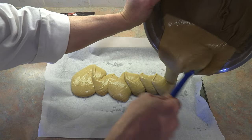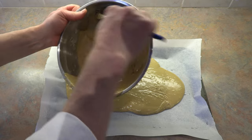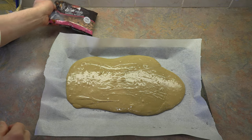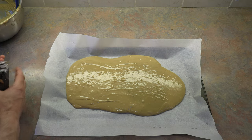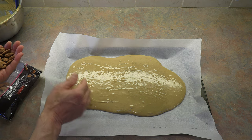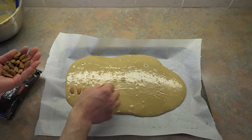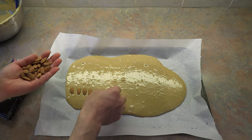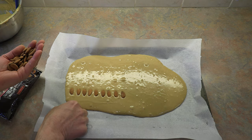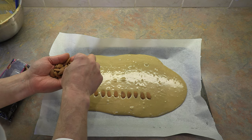Now we're going to add our batter. You want to end up with about an inch thick of a cookie. I'll save some batter and do another smaller batch. Now what we're going to do is add some almonds. We're going to space almonds relatively close together, keeping in mind that when we cut these they're going to be like the size of a biscotti — a finger size more or less. So you'll cut in between the almonds. We're going to do two rows of almonds.